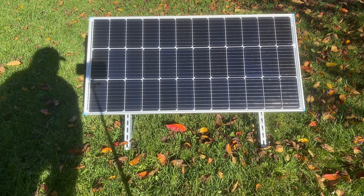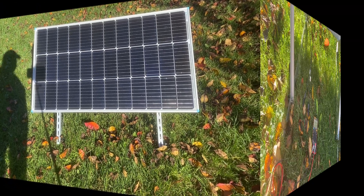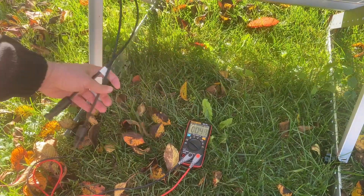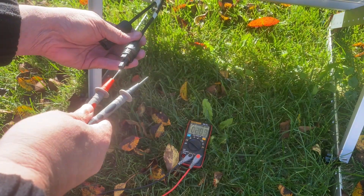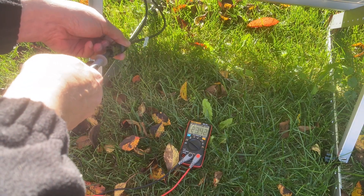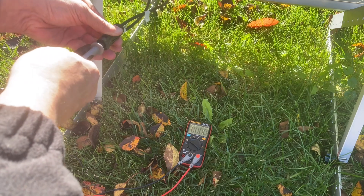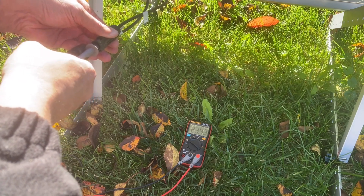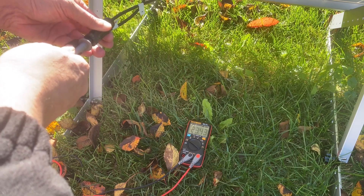This is just a 100 watt Renogy solar panel, and I'm using the Renogy mount that is an additional accessory you can purchase along with the solar panel. I'll have links below for this stuff as well. The multimeter is turned on for DC voltage. Here are the output plugs for the solar panel — we're going to put the positive in the positive and the negative in the negative. You can see from the multimeter we're looking at around 23 and a half volts being generated by this panel, which is pretty good.